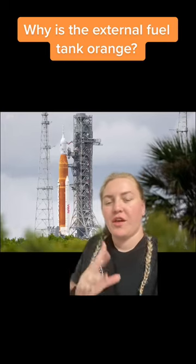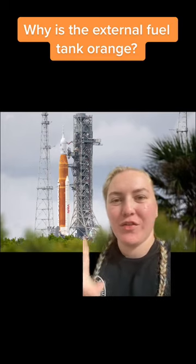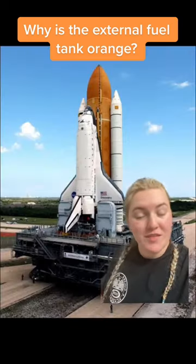Let's talk about why the external fuel tank on the Artemis 1 rocket is orange. Now the second I said that, a bunch of you probably thought back to another vehicle that had an orange tank, which was the space shuttle.